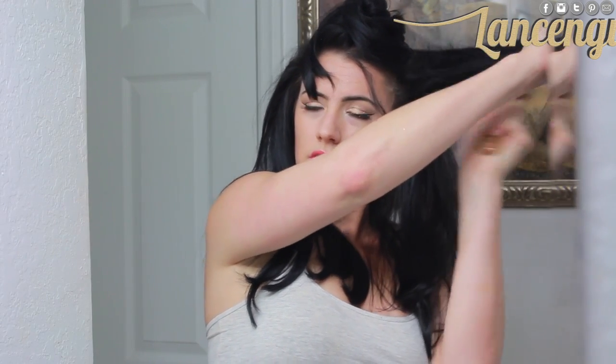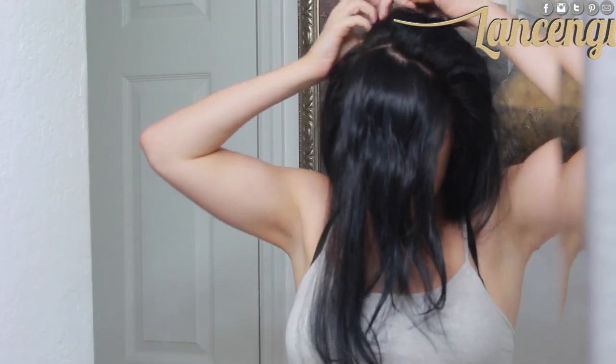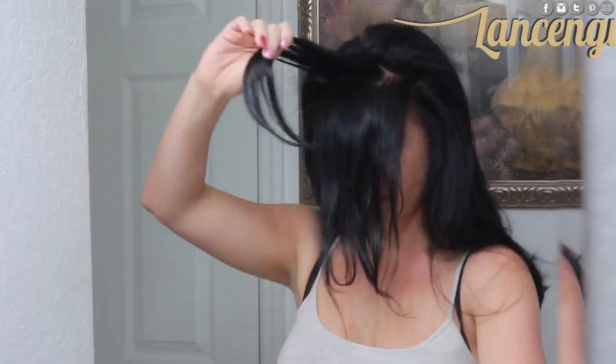For my hair, I wanted to create a lot of volume and a ton of glam, so I started by sectioning off my hair and teasing each section at the base with a paddle brush. Now that I'm done with the sides and the back, I like to do the center and the front by pulling all the hair to the front and teasing in small sections from the back to the front. Now I'm going to run a brush through my hair to smooth it out — make sure not to push down too hard because you just want to smooth out the hair and not make it look frizzy.